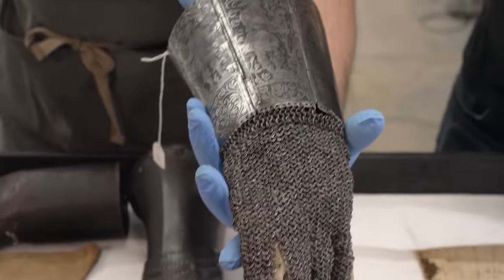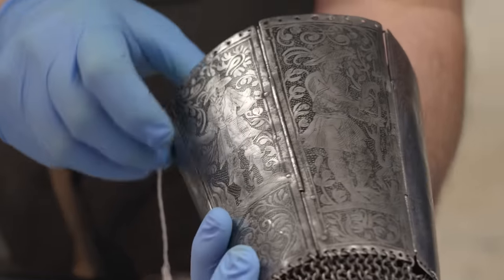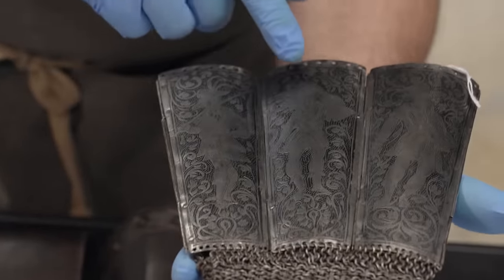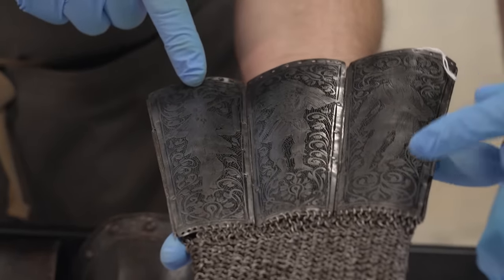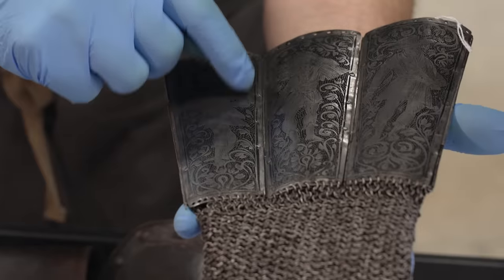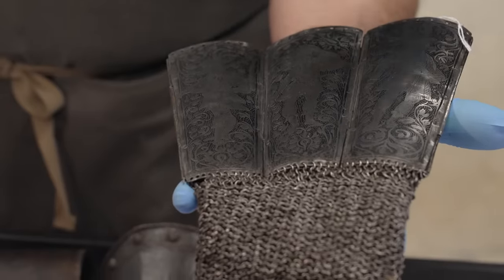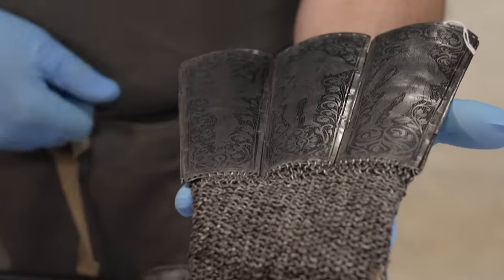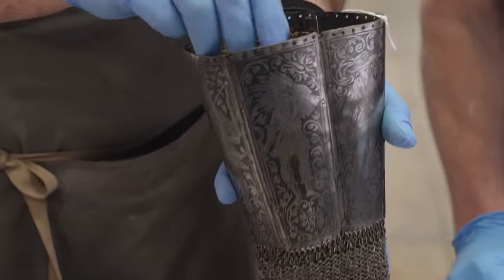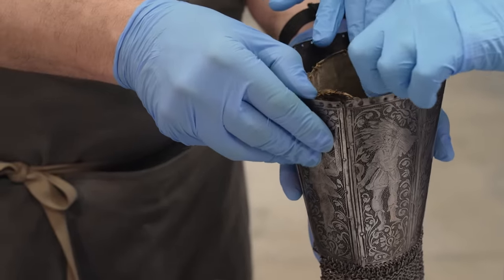And then you have this nice flexible sort of gauntlet with scenes here. Let's turn it so viewers can see — here's a fellow, perhaps he's out hunting. These look like European scenes, probably very general and generic. Fellow working in the fields, perhaps. The quality of this etching is fantastic — with the black background, the little dots, all the vine work, and then the drawings. It feels very much like it was drawn in situ, just sketched on there. And then there would have been some sort of border here. You can see the leather cuff lining in there — it's still intact.